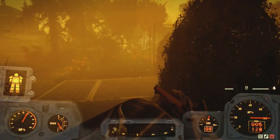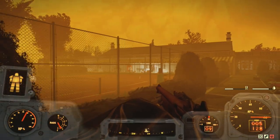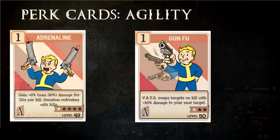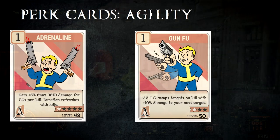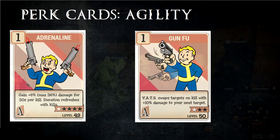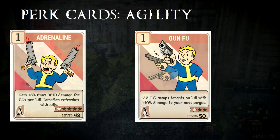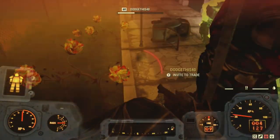Agility has a high number of buffs for the lever action if you're going to run a stealth build. For those who don't use stealth builds, there are still some perks in Agility that will help. There is Adrenaline, which improves your damage after each kill. Another one is Gunfu, which swaps your target in VATS after every kill and buffs the damage of your next shot. Combined with Adrenaline, this is extremely powerful.